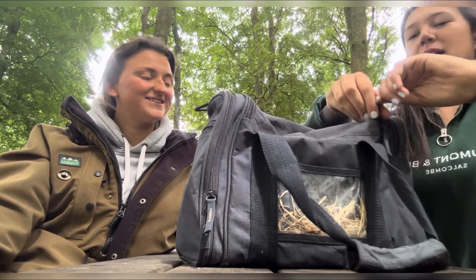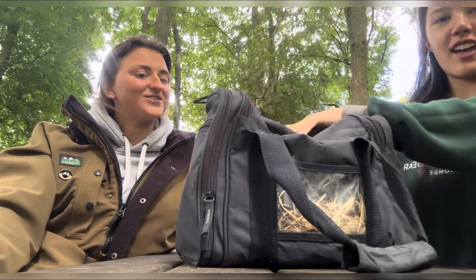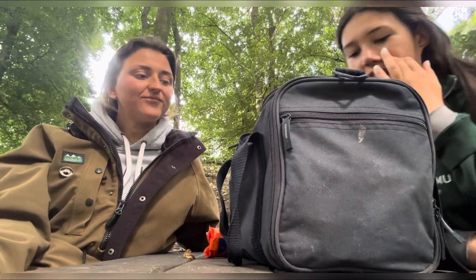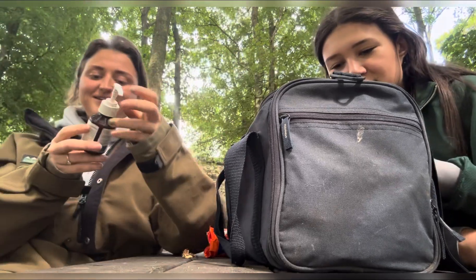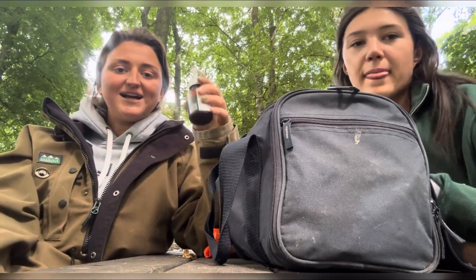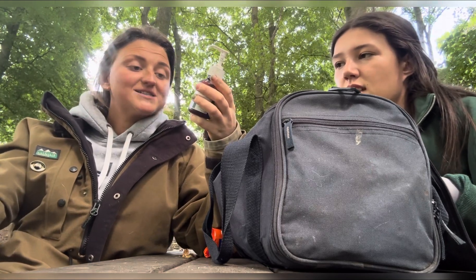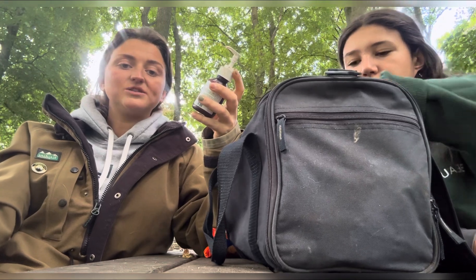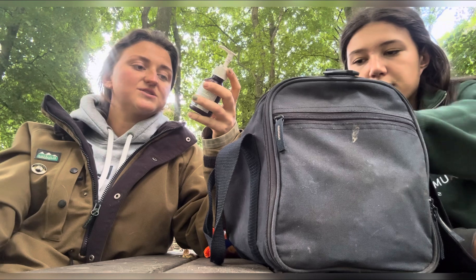We've got a lot in here — pick something out and I'll describe it. Lamb Guard — so lamb start, kick start, super start, whatever you want to call it. This is for when your lambs are born and they're a bit poor or they're not quite doing well — it's complementary feed stuff designed specifically to support lambs at birth.